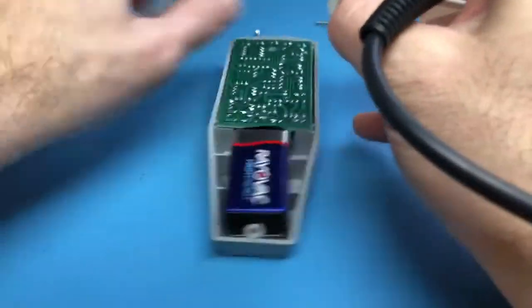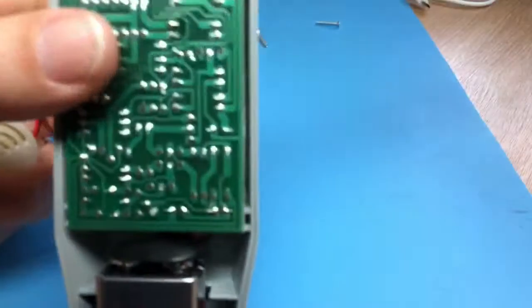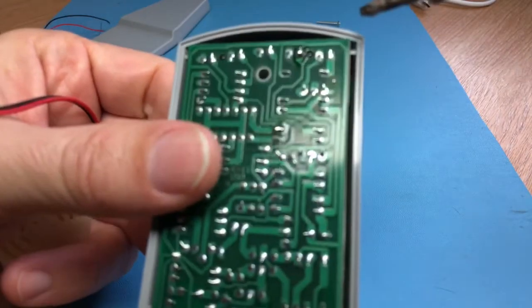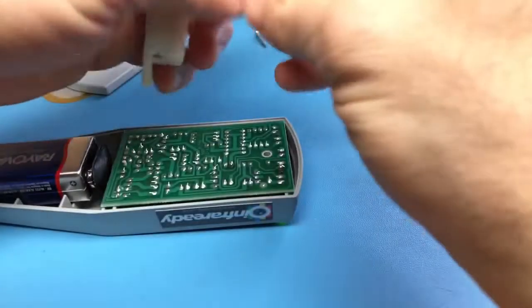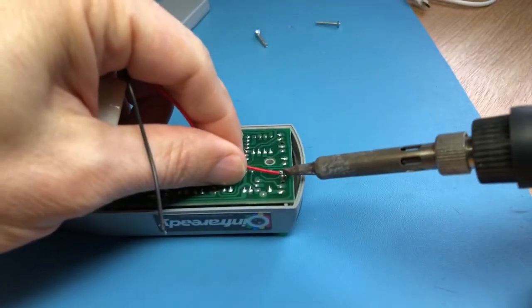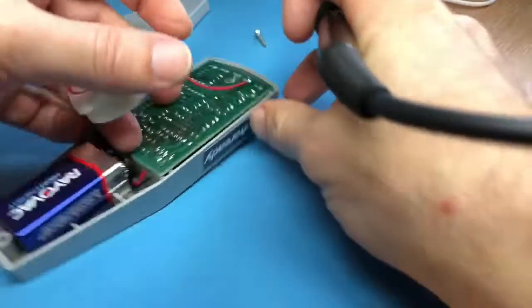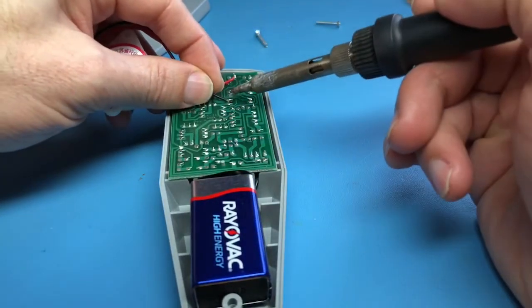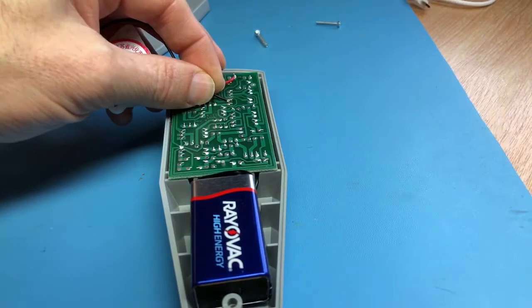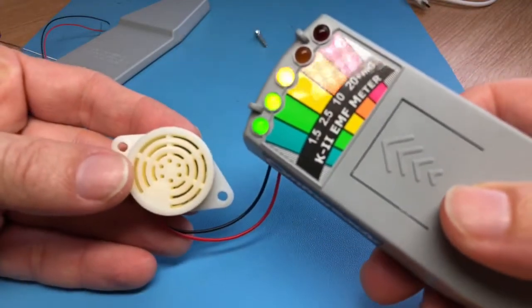You need to mount it on the outside - a small hole - and then it could be mounted on the outside. We'll solder this in place exactly the same again: one, two, three, four, five. As you can see, that's a lot louder - it was just picking up on the fluorescent tube.